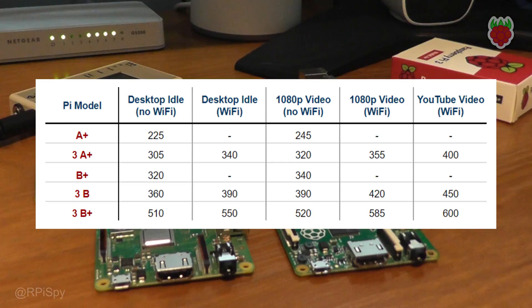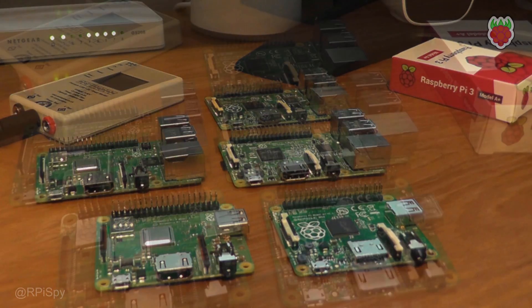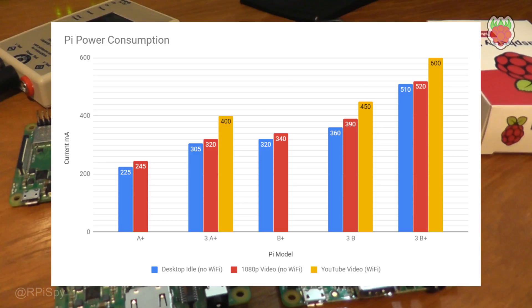Here are the overall results. You can see the numbers for each device for the desktop, playing a YouTube video, and playing the MP4 video. For the desktop and MP4 tests I did both versions with Wi-Fi on and off, and generally you got a consistent drop when you turn the Wi-Fi off. It was reasonably consistent across all Pi 3 versions — it tended to be about 35 to 40 milliamps.